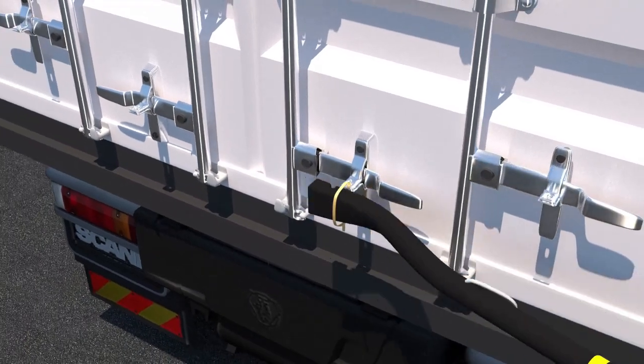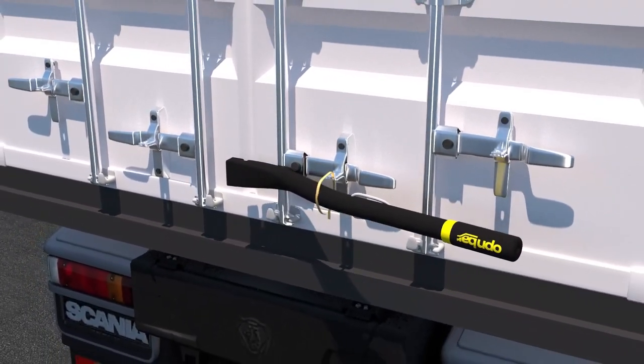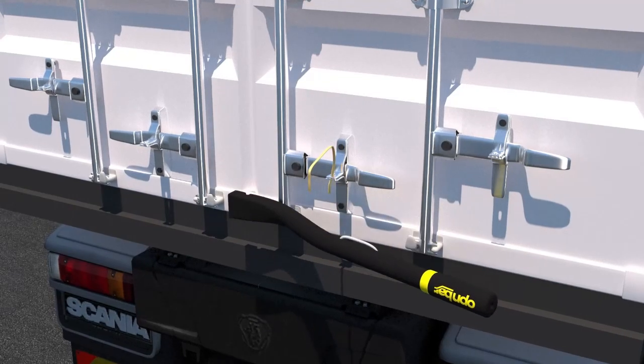OpenBar also acts as a shipping container seal breaker for plastic and metal, which can eliminate the need for wire cutters when on the go.